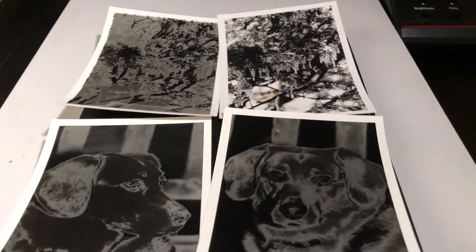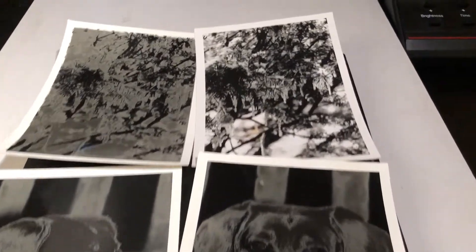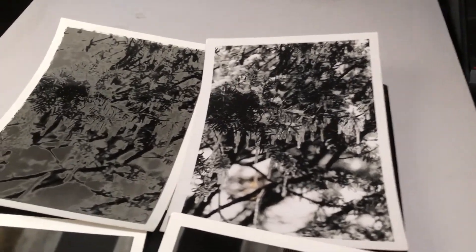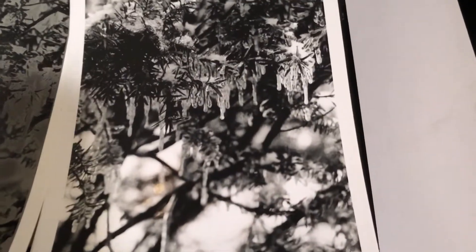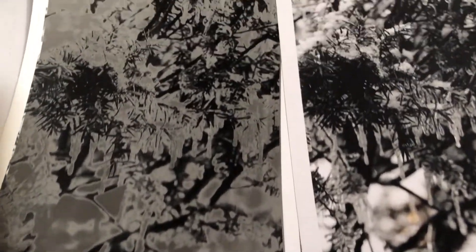Solarizing is a pretty involved process that can take some time and definitely requires patience. The best way to describe it is that it combines the qualities of a positive and negative together. These two pictures here show a photo of snow or ice on a frozen bush, and the picture on the left is that same photo solarized.